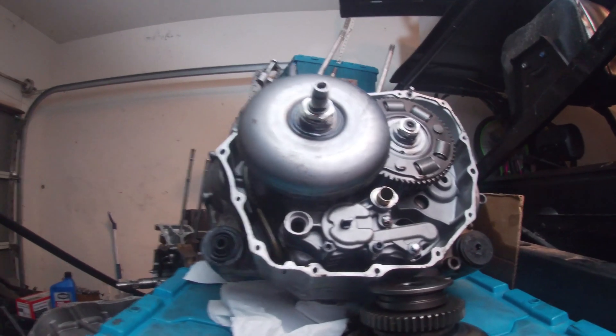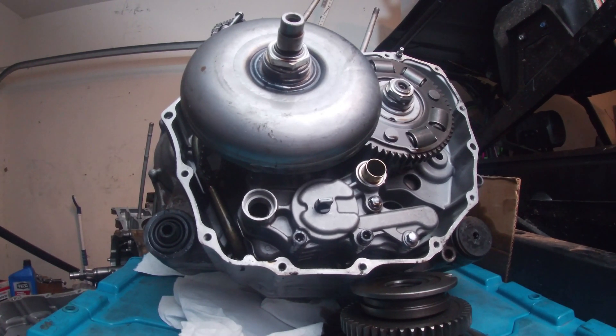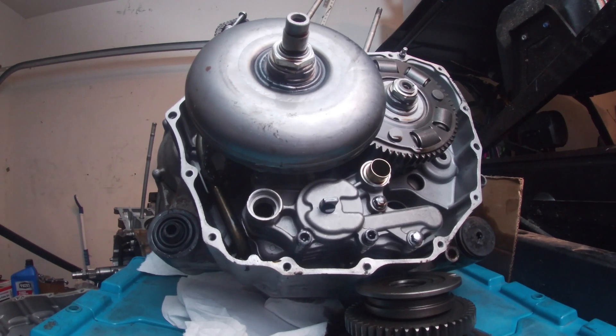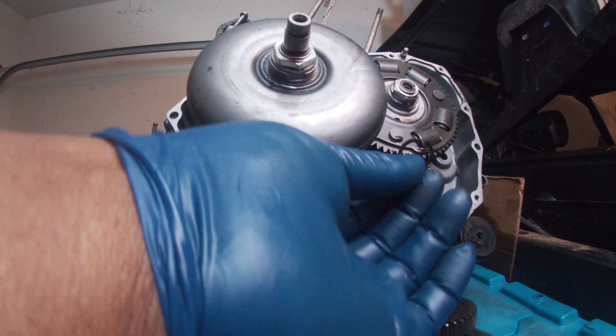I also did a video that shows how to tell if your chain is too loose. If your chain is too loose and has been stretched, that's also going to cause slipping problems, because the oil pump is not turning quick enough and it's not building enough oil pressure.